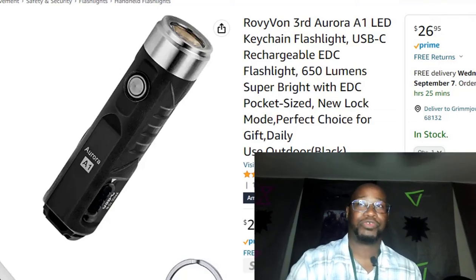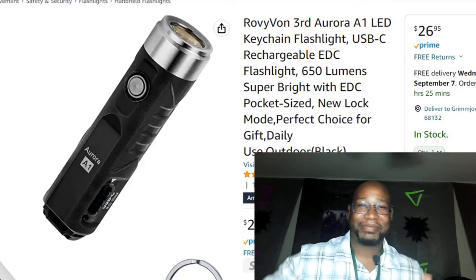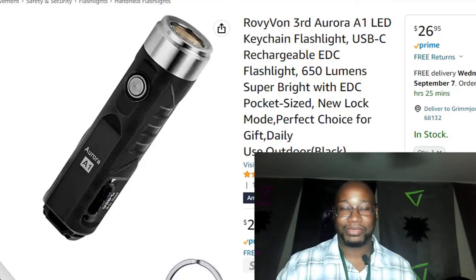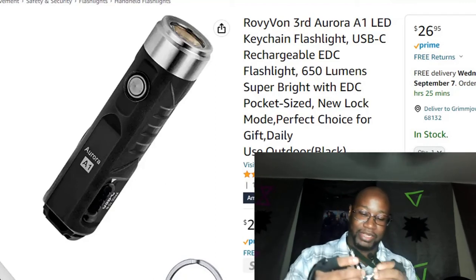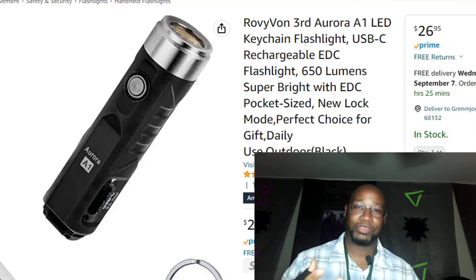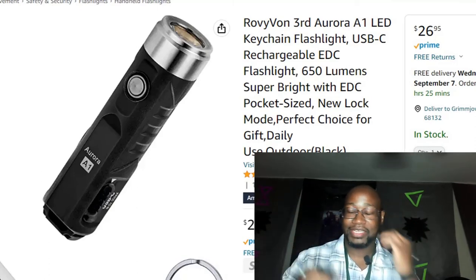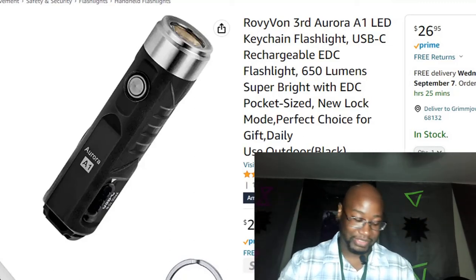What's up YouTube family, how y'all doing today? I got four review videos I'm gonna put up. The first one's gonna be on this little flashlight right here — a keychain flashlight. I got two different ones so they'll have their own reviews. Next will be these bad boys right here — I bet mechanics will also love these once I let you know what they are.